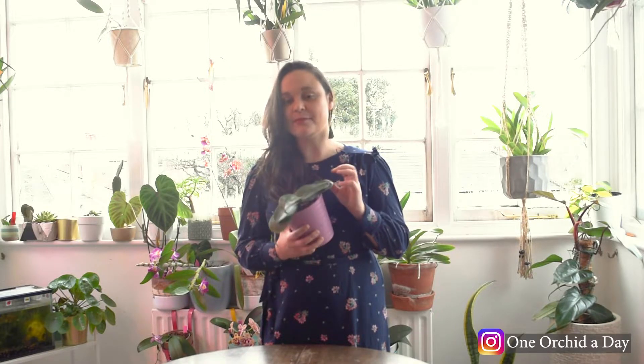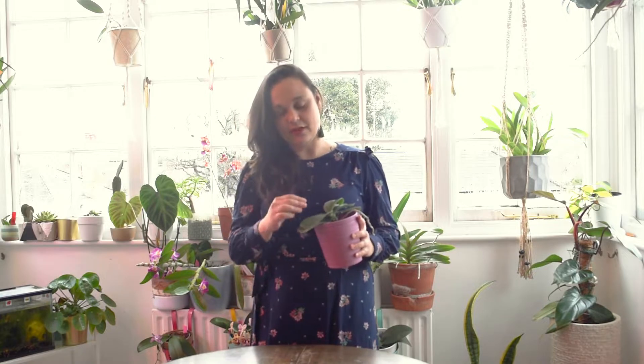Hello guys, welcome back to my channel. My name is Ina and I'm here today to repot a Phalaenopsis with you and also talk about a few common problems that we can find and personally go through when we're growing these plants. Before I start repotting this plant, I just want to let you know what's going on here.